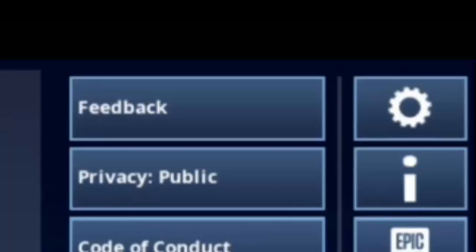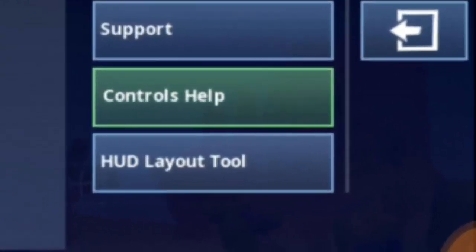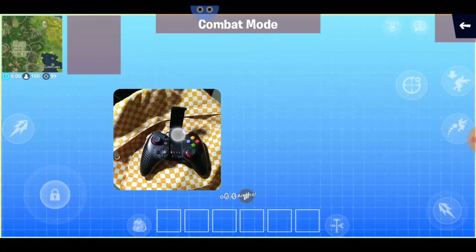Now go to the settings and select the HUD Layout Tool. Now you can customize any buttons here, and we're going to map this controller.